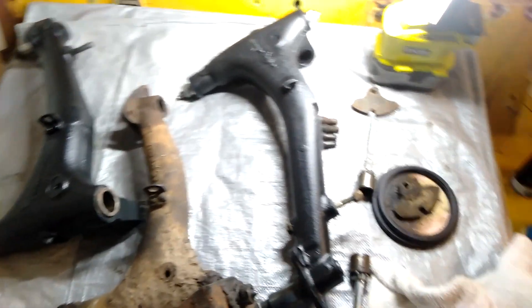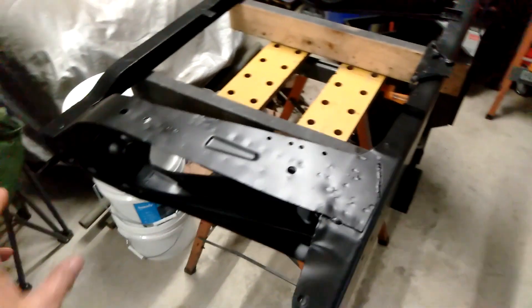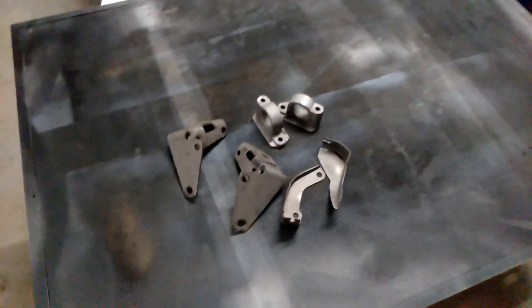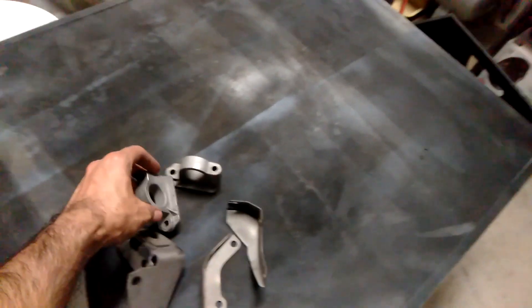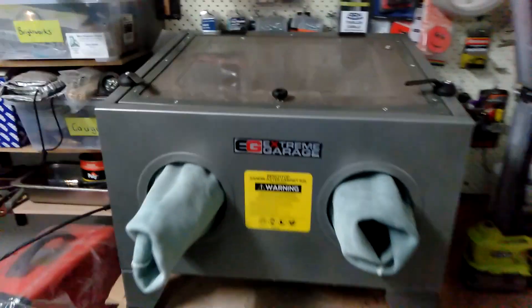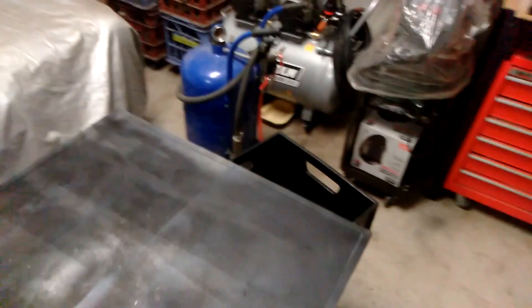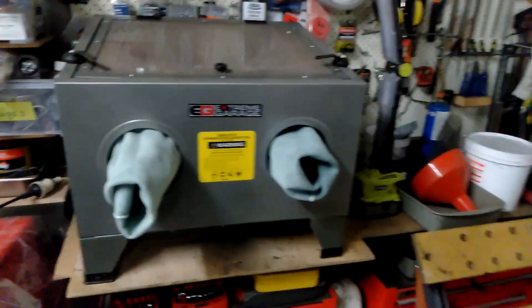We're at the stage now where we can start putting this subframe back together, but there are still a few bits and pieces I still need — I've got all the bushings and brake lines to sort out. I've just started sandblasting a few of the other parts. I've got one of these benchtop sandblaster units now — a 93-litre unit. You just open it up through the top, which is good for smaller parts so I don't have to set up the main sandblaster outside. Very handy — it can just stay out while I'm working on parts. Now I need to get these primed and then painted.